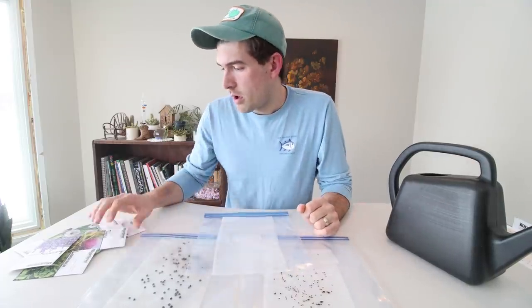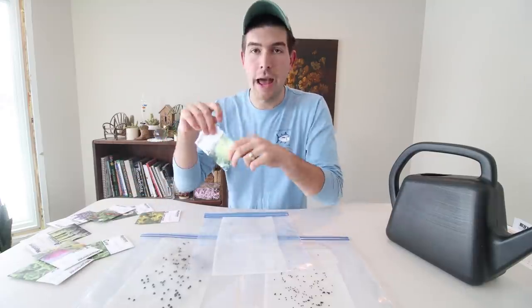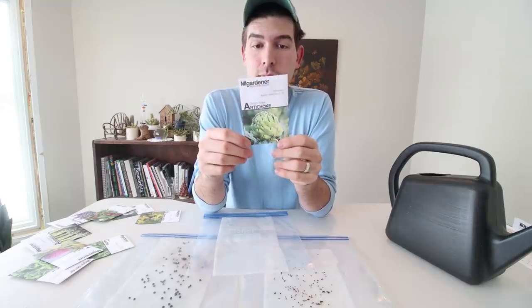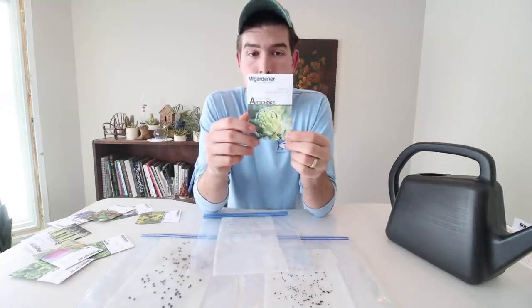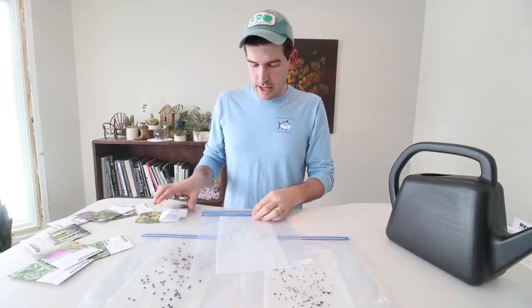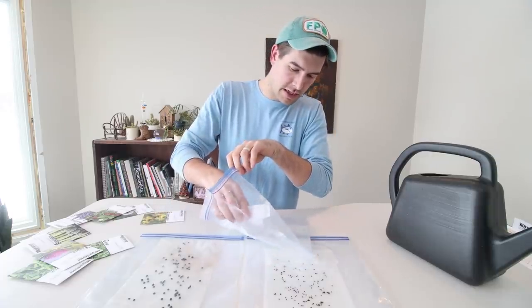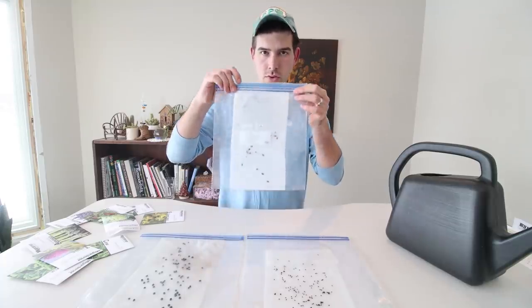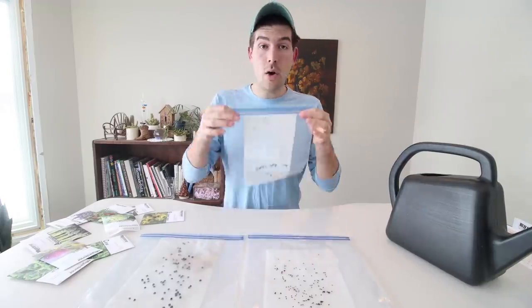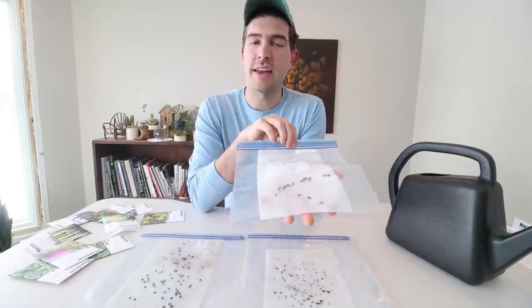So now what do you want to start? I think we're going to give some artichokes a try. I grow artichokes almost every year — they're a phenomenal crop, super beautiful, and honeybees absolutely love them when they bloom. So we're going to try some artichokes. All we do is simply take the seeds and open up the baggie and sprinkle the seeds in, then seal the Ziploc baggie just like that.